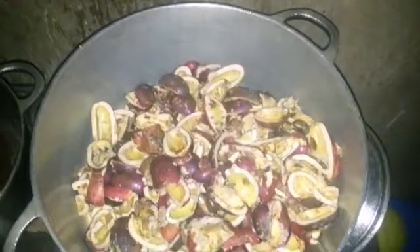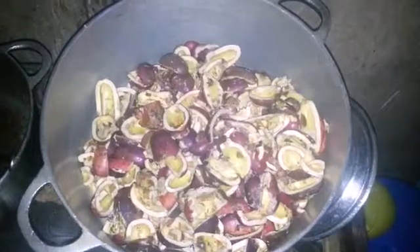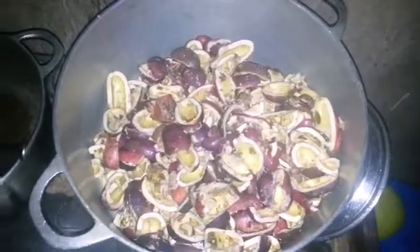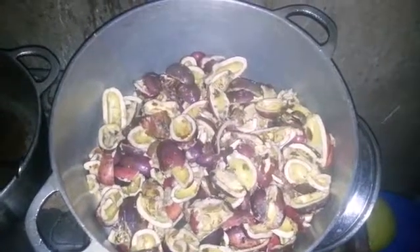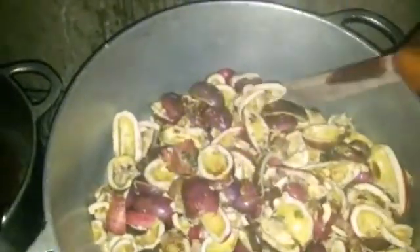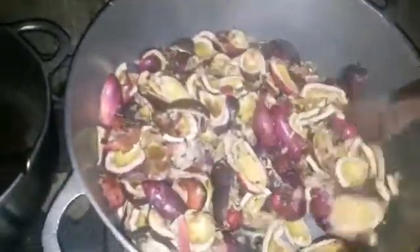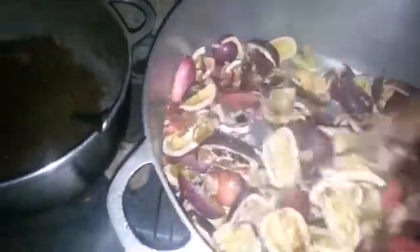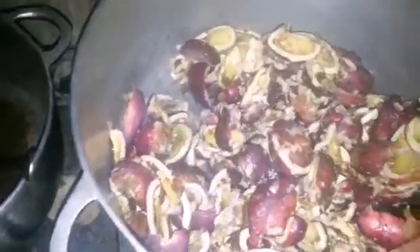Okay, this is it on the fire, and the flame is extremely low. So I'm just trying to dry it. I'll continue like this until it becomes soft. The essence is to remove all the water in the plum — in the Dacriodes.